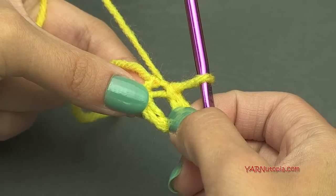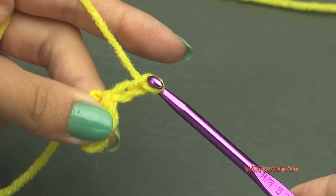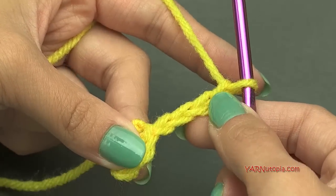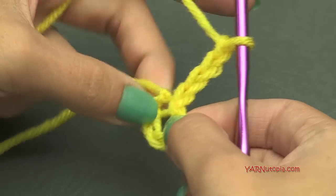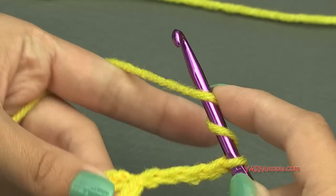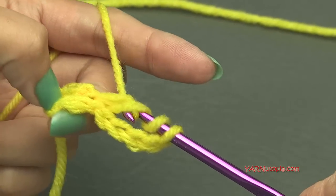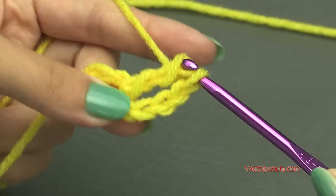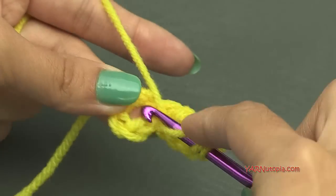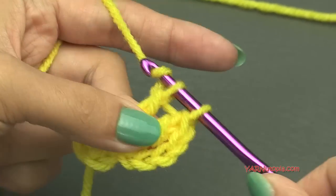Going on to round one, we're going to chain up four — one, two, three, four — and that counts as our first treble crochet. Now we're going to insert two treble crochets into this ring. Yarn over twice, go in to the ring, yarn over, pull through, yarn over pull through two loops, yarn over pull through two more loops, yarn over and pull through the last two loops. That's a treble crochet. Make another one the same way.